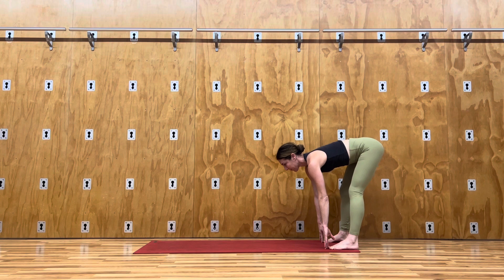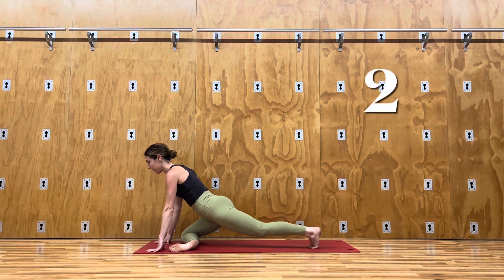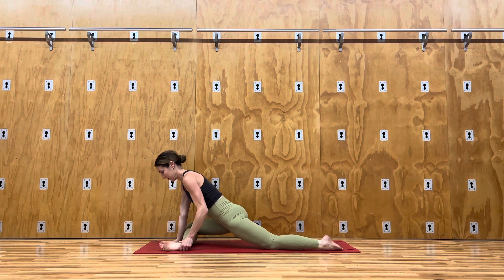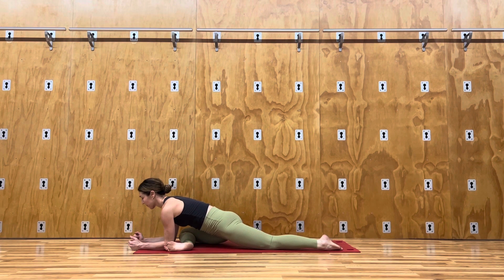The next one is a pigeon. At the top of your mat, cross your leg towards the other side, pressing your side hip towards the mat. If you have the range of motion, you can walk down to your elbows for a slightly deeper stretch. Repeat this on the other side as well.